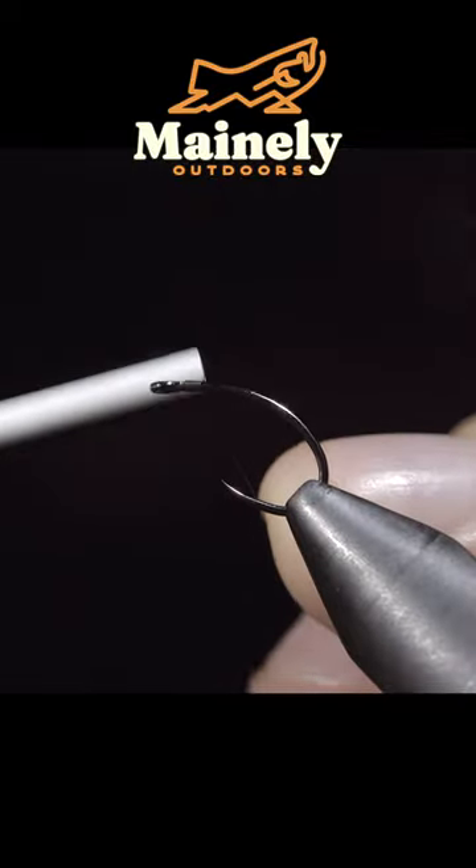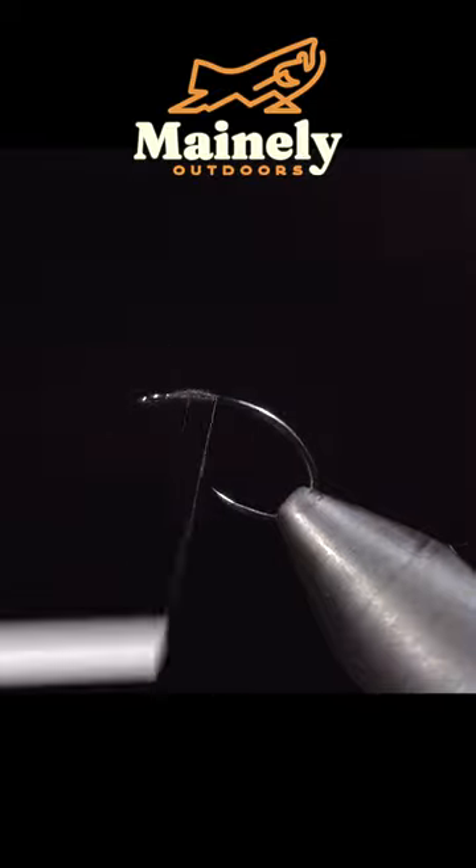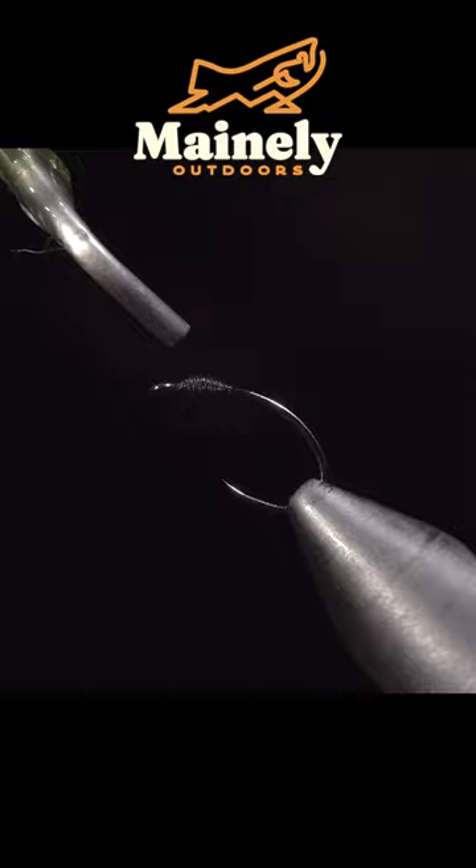This ant pattern looks so realistic, you won't be able to tell the difference. To start this pattern, we'll grab some black Vivas thread and we'll then create a small build-up of thread just behind the eye of our hook.